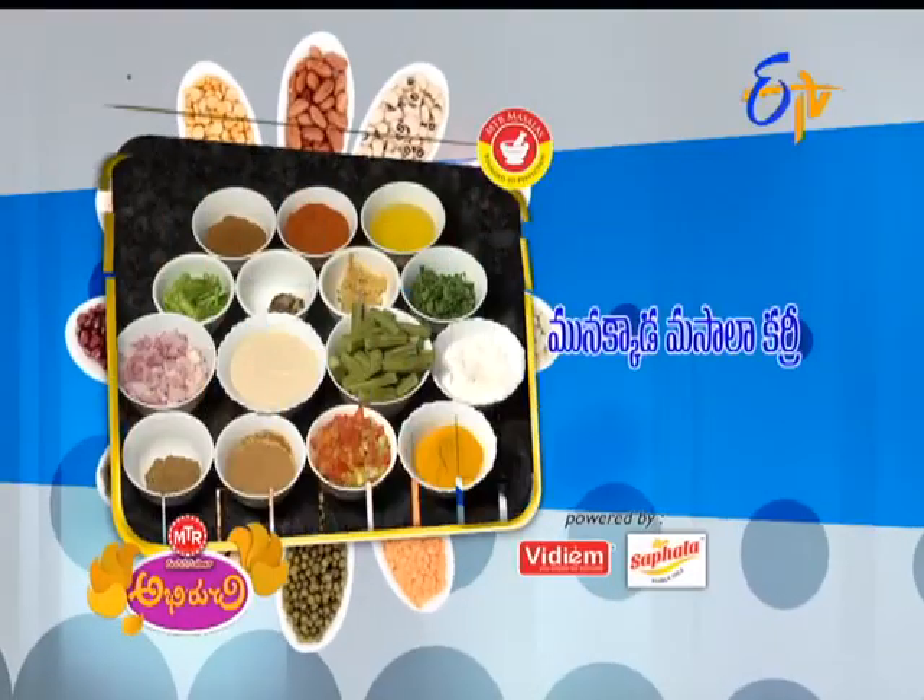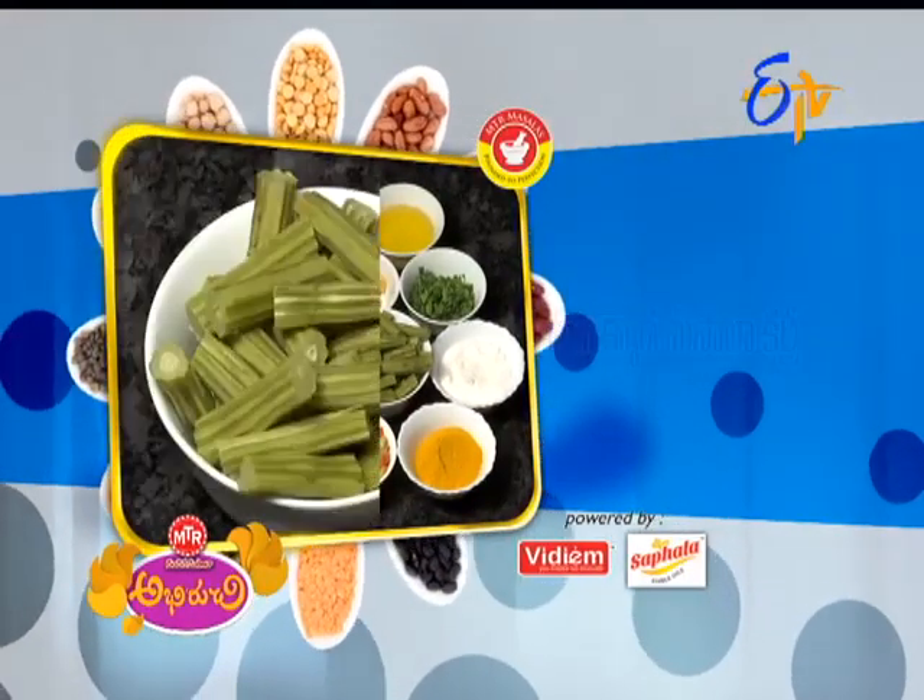Ok, start. We will do the masala curry. I'll do this. Then we will try to prepare a masala curry — 1/3rd masala curry. 1-2, 1-3, 1-4, 1-5.